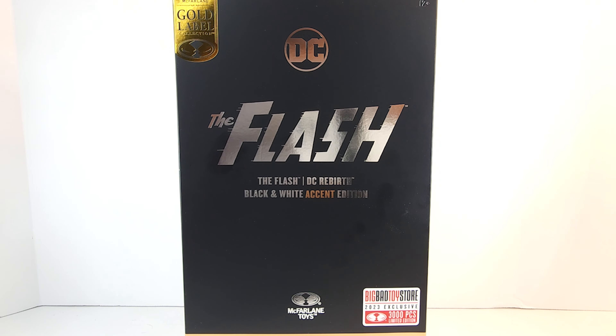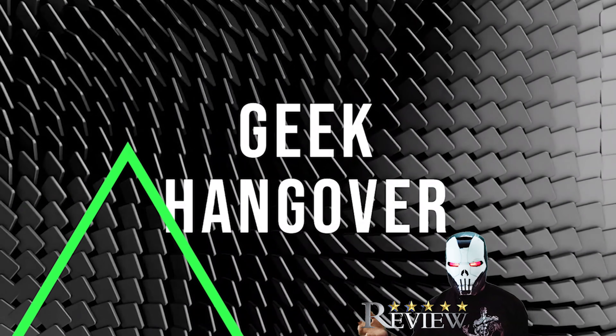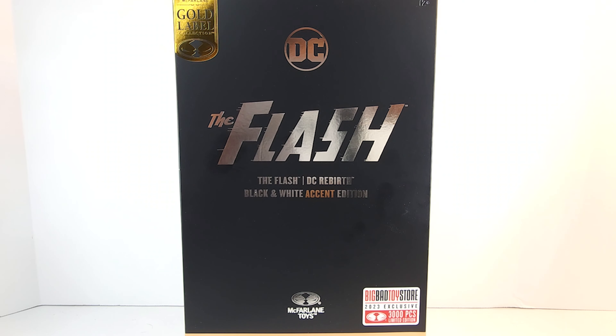I'm having feelings of deja vu. Geeks was popping — McFarlane Gold Label, Big Bad Toy Store exclusive, limited to 3,000 pieces. This is the Flash DC Rebirth Black and White Accent Edition.